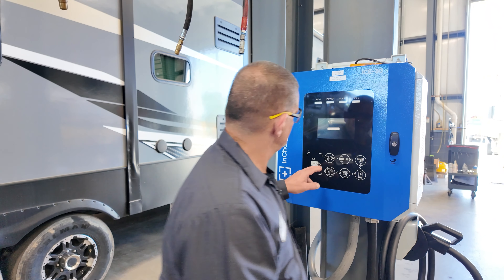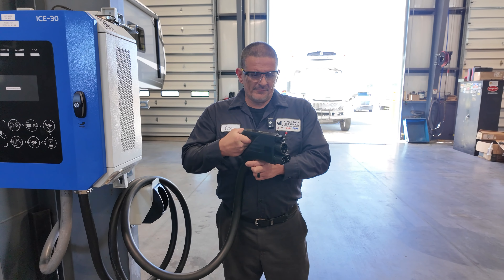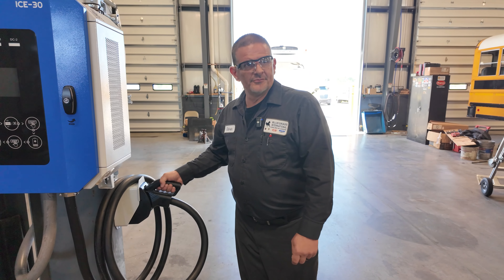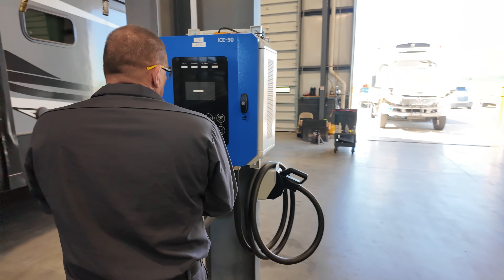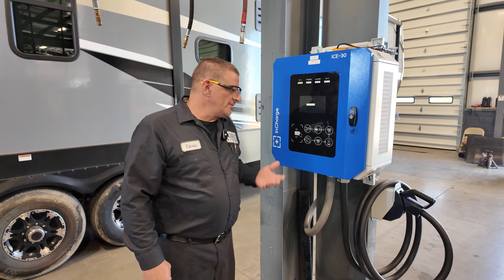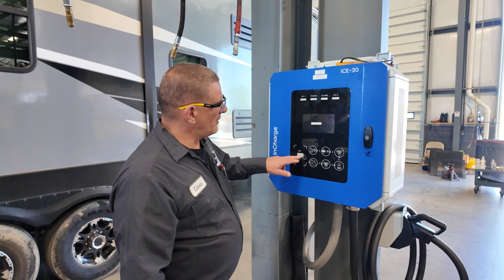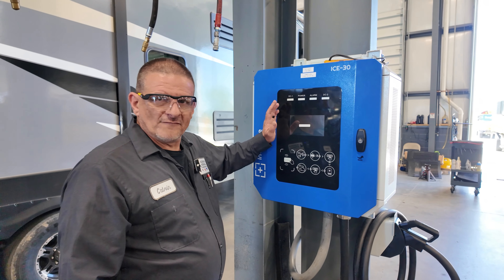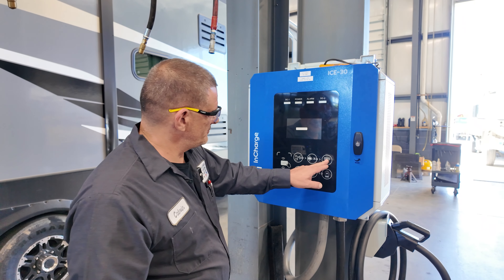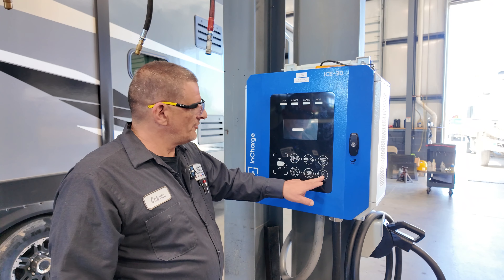But here's how you do it. Step one: remove the charging cord and plug it into the vehicle — plug it in the bus. It could be an electric truck, but we're doing a lot of buses right now — we're set up for the buses. Step two: you take your card, which will turn this on. Step three: you push start.